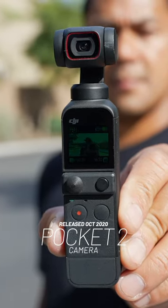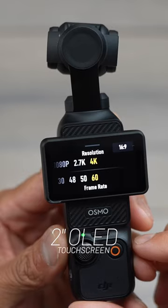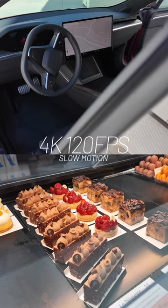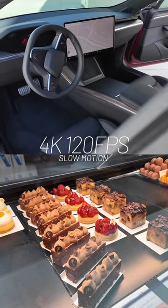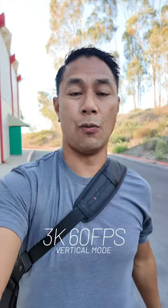It's been three years since the DJI Pocket 2 was released and now we have the all-new DJI Osmo Pocket 3. The new camera has a two-inch touchscreen that allows you to shoot in 4K 60 as well as 4K 120 slow-mo, and if you want to shoot in portrait mode just flip this down and now you're able to shoot in vertical 3K up to 60 frames a second.